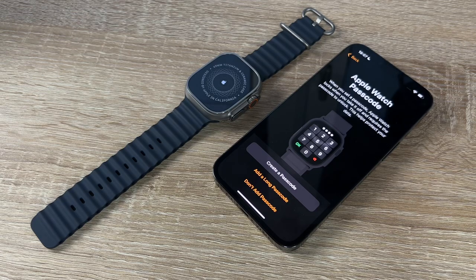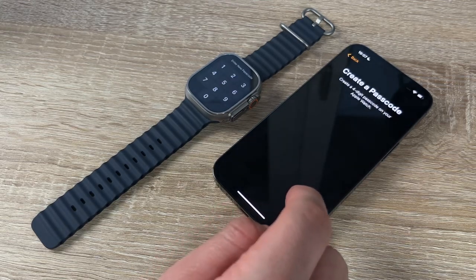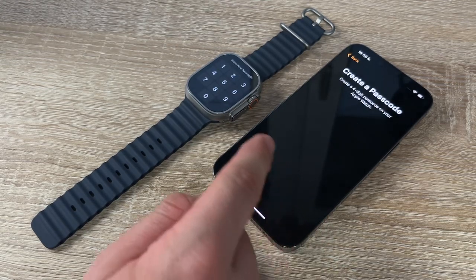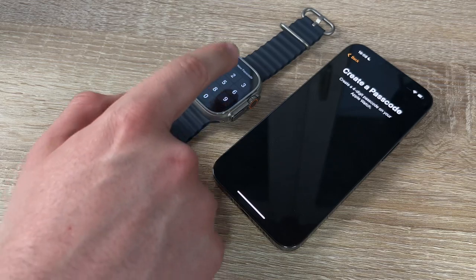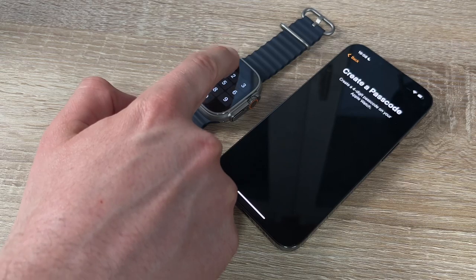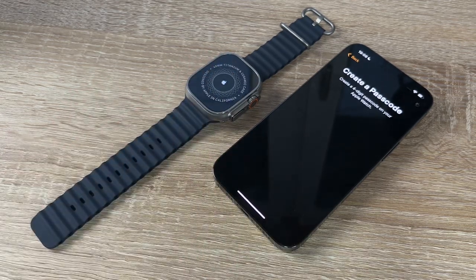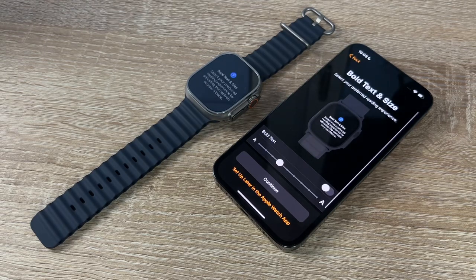We need to set a passcode. The Apple Watch locks when we take it off and requires the passcode to unlock, helping protect our data. We create the passcode directly on the Apple Watch, enter it once and then again to confirm.